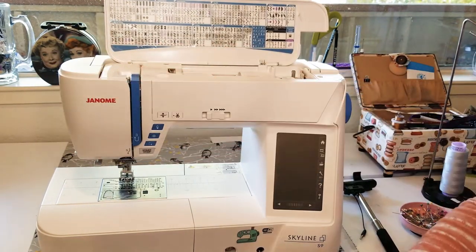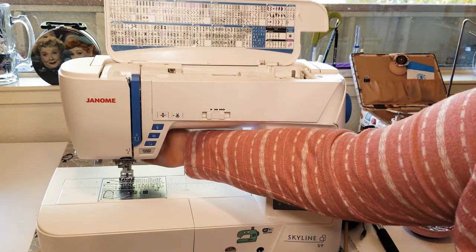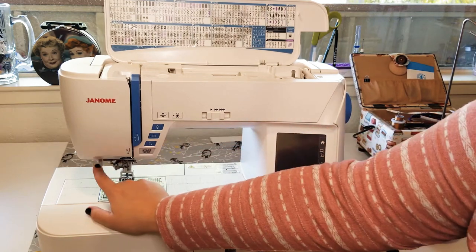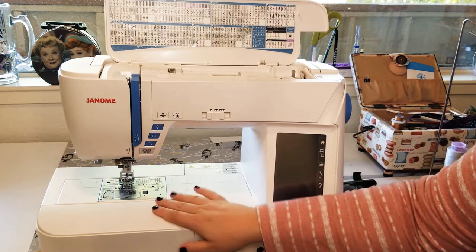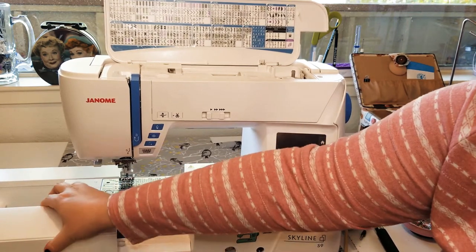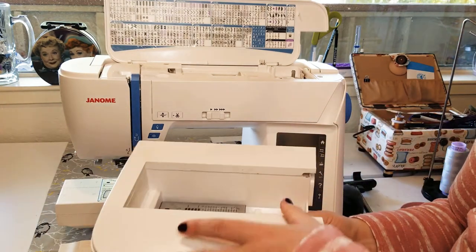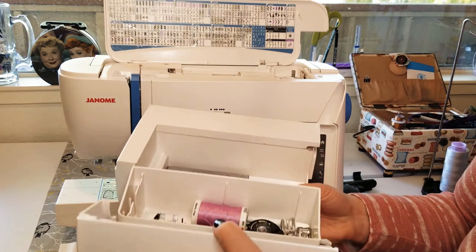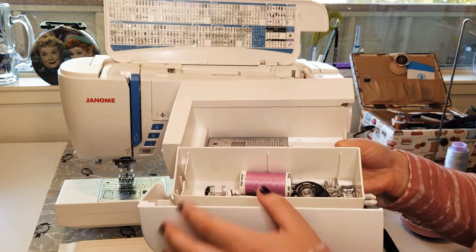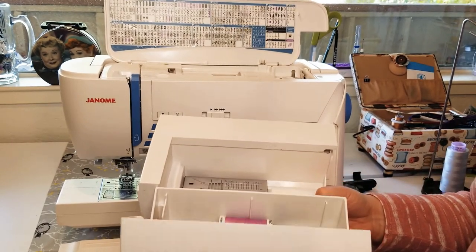Other physical features: the presser foot control lift is a little handle on the back right side, and there's a needle threader here as well. We have the needle plate, and an accessory tray that pulls out. I bought my machine used so it's missing some pieces — normally there's a little tray that sits in here for all your presser feet, plus some storage space.